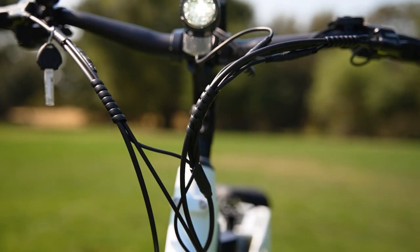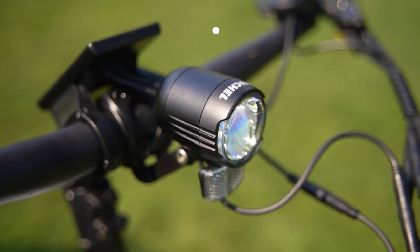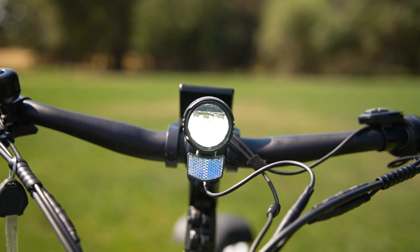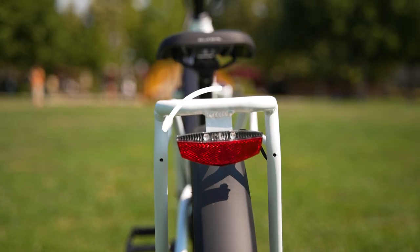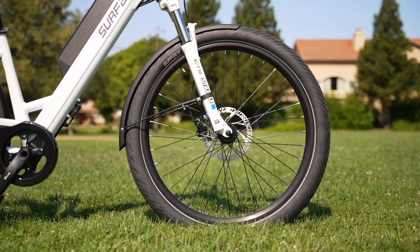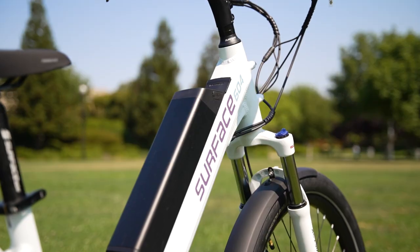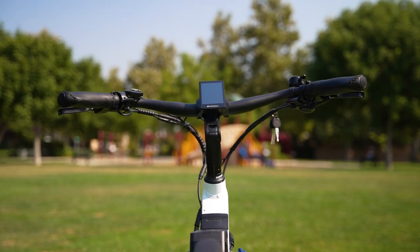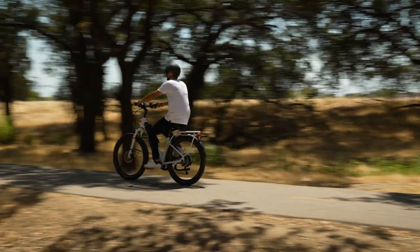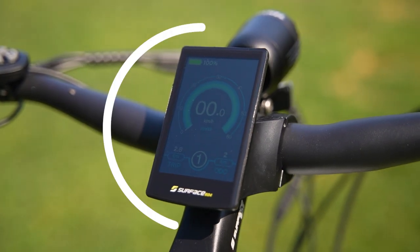Wire management on the V Rook is top-notch, with everything bundled, organized, and internally routed. The Busch & Müller integrated headlight is surprisingly bright — enough to adequately illuminate your path at night. Between the integrated headlight, integrated tail light, and reflective sidewall strips on the tires, the V Rook is a highly visible electric bike, and a highly visible electric bike is a safe electric bike. The handlebars are adjustable so you can raise or lower them depending on your preferred riding posture.